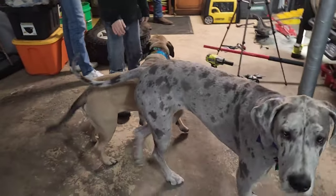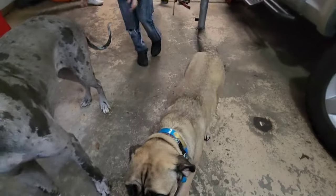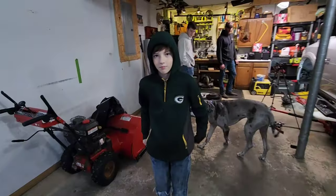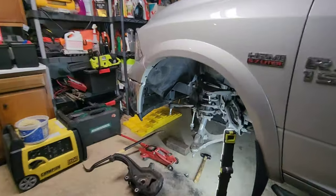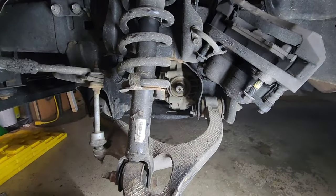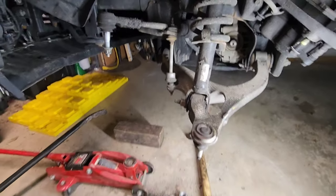We got the front one out finally — saw some of that in the time lapse. Some help showed up: we have our dog Dane Lulu, a pretty sizeable mastiff, and Jordan and Chris are here to help too. We ended up taking the whole outer assembly off and the stub shaft stayed in the transfer case. So just reassembly now — we'll see how this goes.